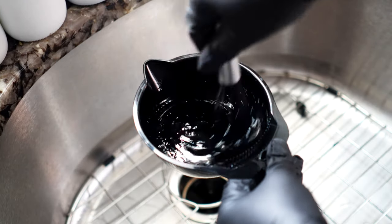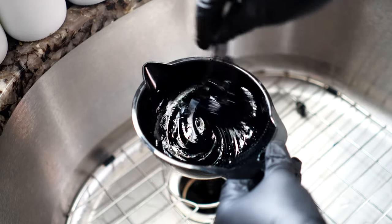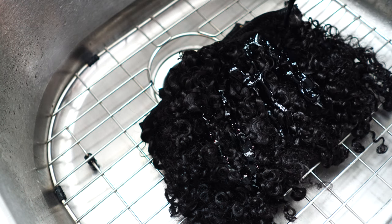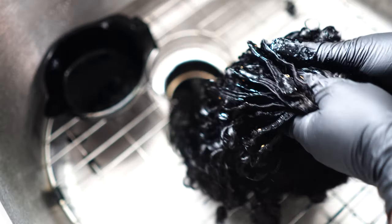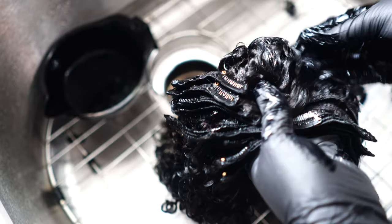If y'all haven't noticed by now, everything is looking different in this background — I am in my new content house! I am so happy to be here because when I say everything in this house is built for content, I have created my own little kingdom. So I just poured that dye all over the hair.